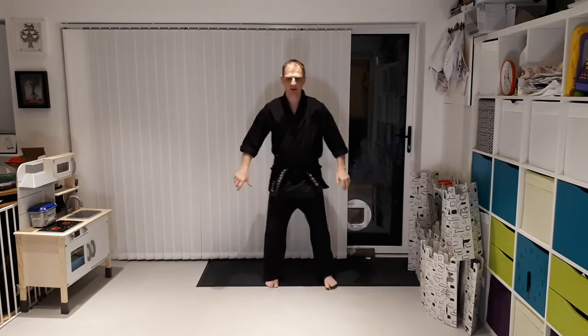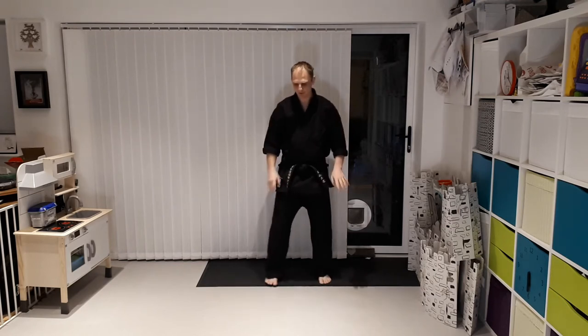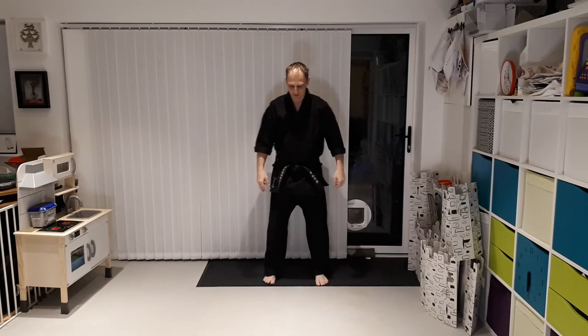We're going three times forward. Going: one, two — then the other side — and then we're going to the third step. One, two, three.